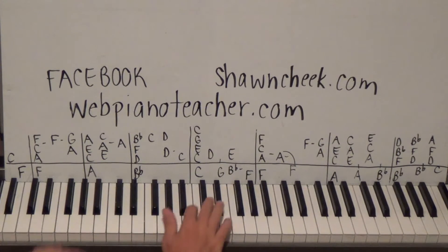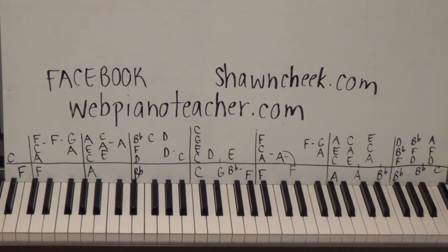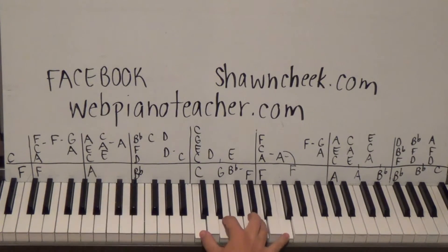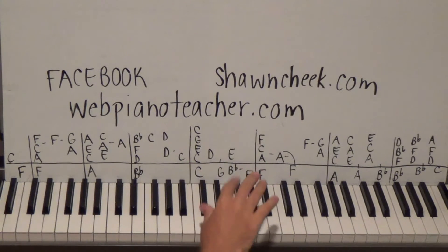If you're advanced enough to vamp like that, go for it, but if you want to play exactly what's on the album, just one two three. All right, let's get to the next measure - C E A on the right hand. This is an A minor chord. F is the one chord, A minor is the three chord - A C E - so C E A on the right hand.